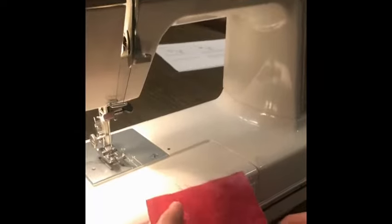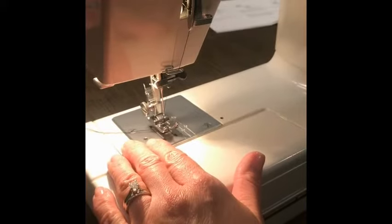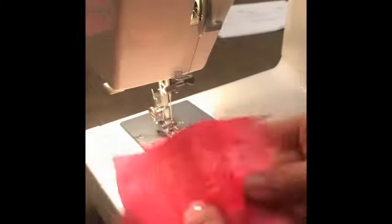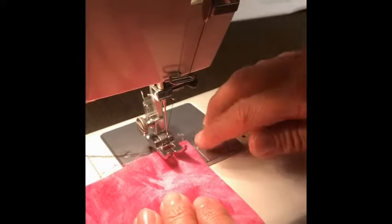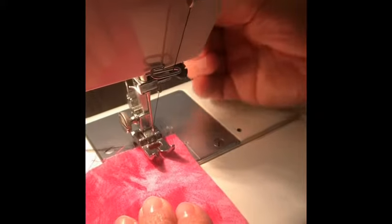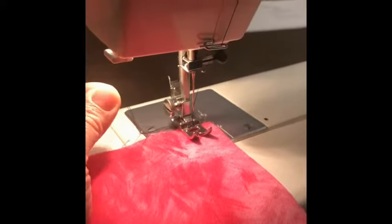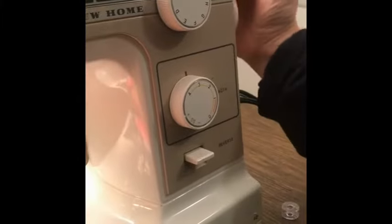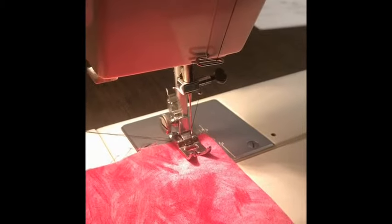Once you've threaded your machine with the top thread and the bobbin thread and you've been okayed by your teacher to start sewing, grab a piece of scrap fabric from the scrap bin. Place it under the presser foot and line it up. Lower the presser foot lever slowly. Hold the two threads with your left hand and with your right hand turn the balance wheel toward you two or three revolutions. Then you can depress the gas pedal slowly.